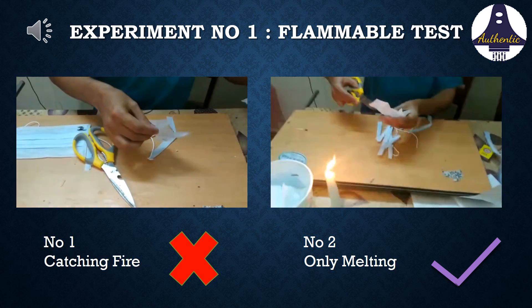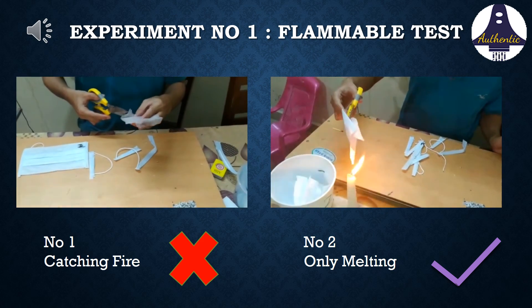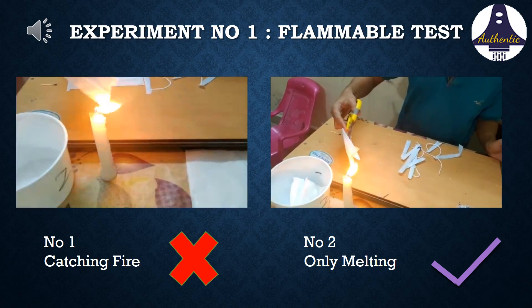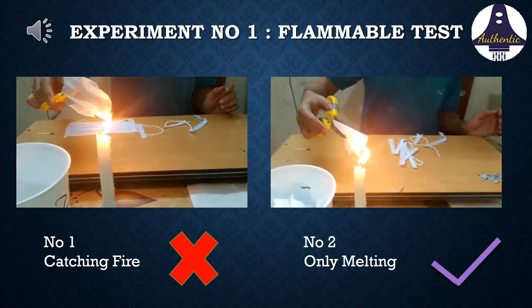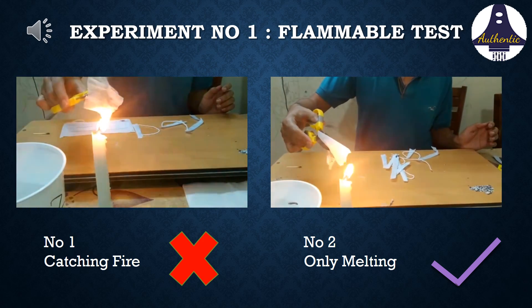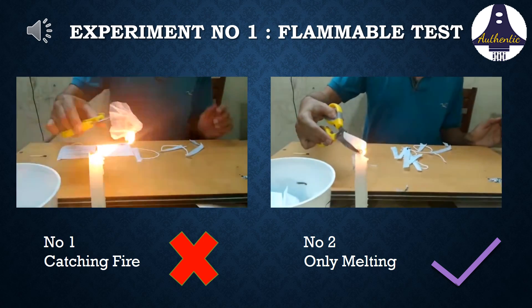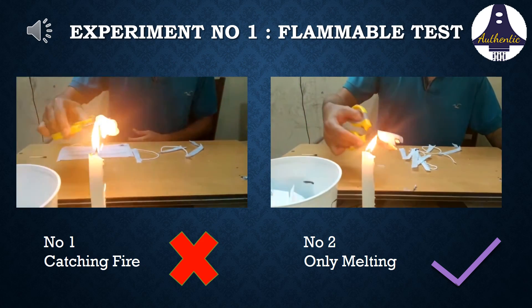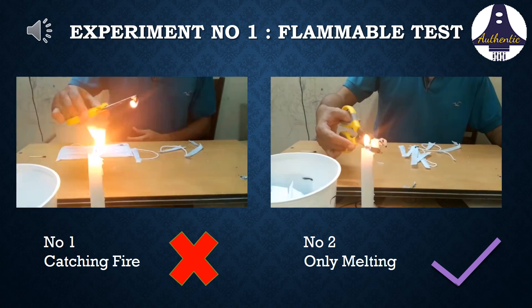Mask number one starts burning slowly and catches fire. But mask number two is only melting from one end — it keeps melting slowly till the end. This proves that the mask which catches fire and burns is the duplicate one. The original mask never burns; it only melts slowly.